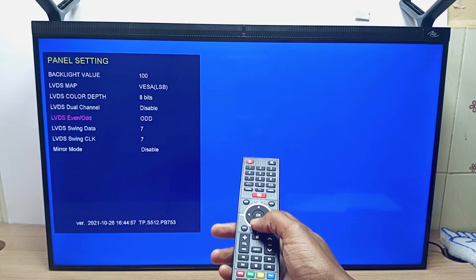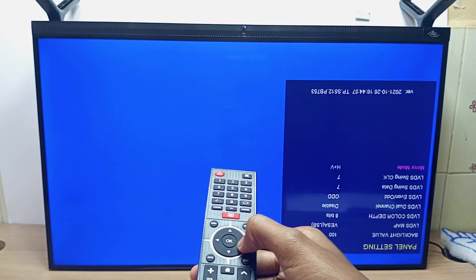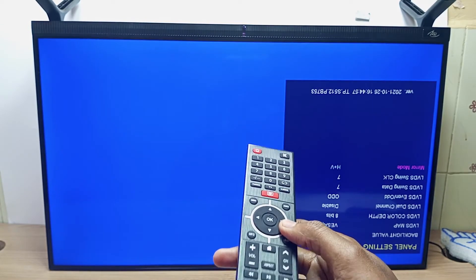Scroll all the way down to mirror mode and press the right navigation button, and you can see the screen is the right way up.